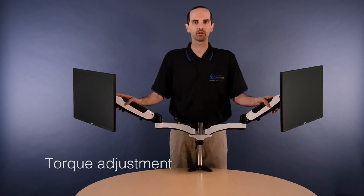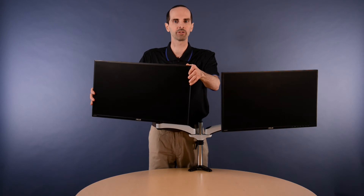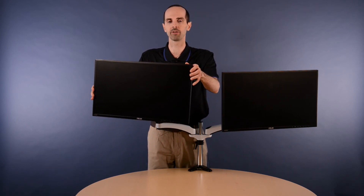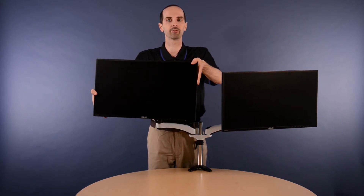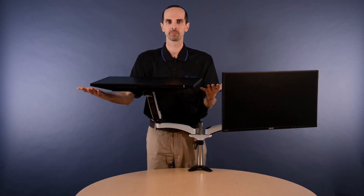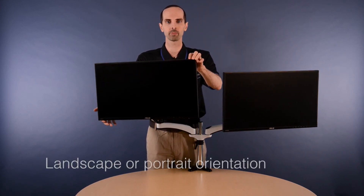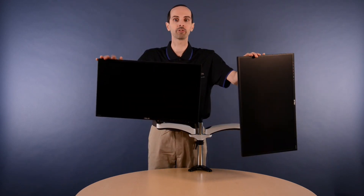The unit has a torque adjustment feature depending on the weight of the monitor. The arm supports multiple points of articulation including full 360 degrees of rotation, 90 degrees of swivel, and 90 degrees of tilt. It also has the ability to position the monitor in either landscape or portrait mode. All these different options reduce stress and strain by having the display at the right position for you.